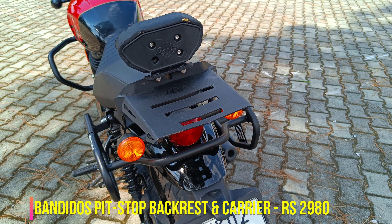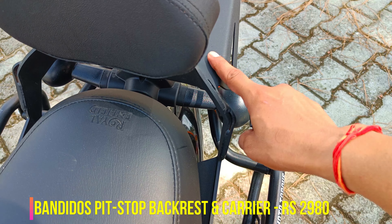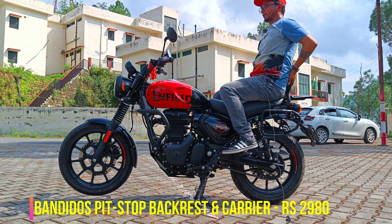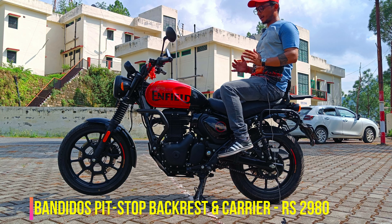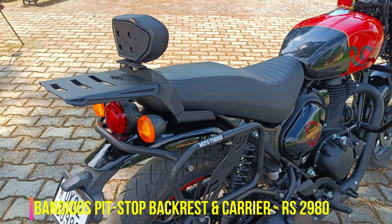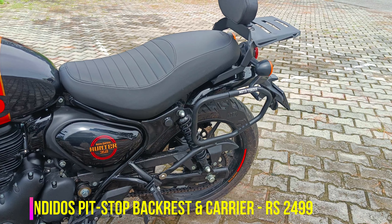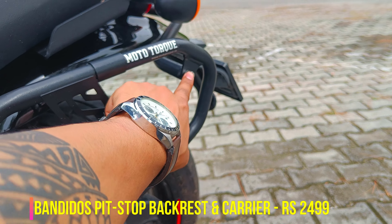You can load up to 14 kg on this backrest. The backrest and top rack carrier are separate pieces, and the rack is properly bolted in. This is a very sturdy and very good product from Bandido's Petstrop. It is very comfortable and covers almost my pillion's entire lower back, which makes the pillion seat very comfortable. If you ride with a pillion, this is essential — trust me, on long rides your pillion will never complain.